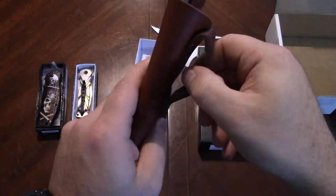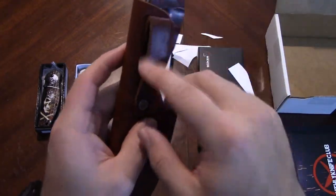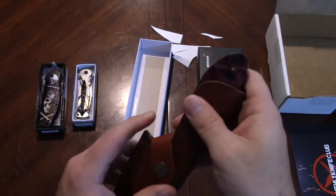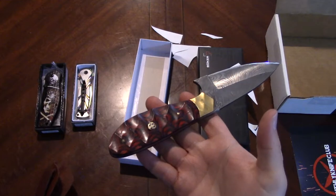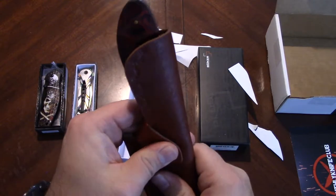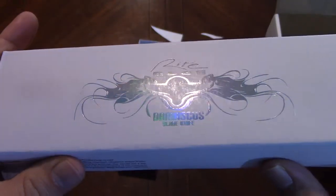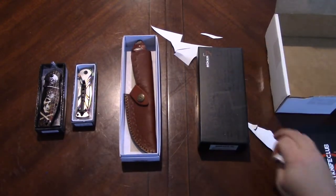It definitely wants to come right out of that sheath. There's a little belt loop here — you can't pop it off so you'll have to feed your belt through it. It's a little wobbly, could be a bit better, but it looks very rustic. For $45 I'm not necessarily disappointed in it for that price. So there we go — that's our Right Edge Damascus blade knife.